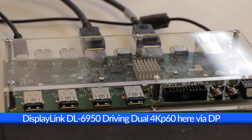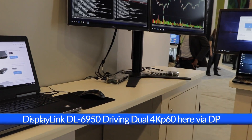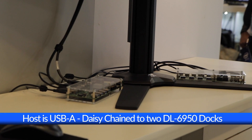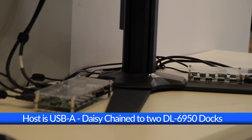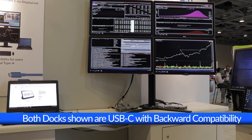The upstream port on the first dock connects to the host notebook using a single USB cable. In this example, we're using a USB-A-based notebook, showing the legacy USB that exists on millions of notebooks deployed in the market today. However, this can just as easily be a Type-C cable with notebooks and even power charging, so we can charge directly from the dock.